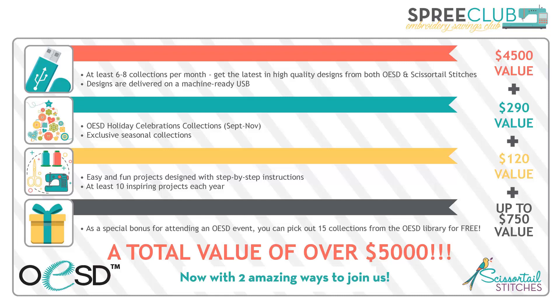The holiday collections release in September, October, and November. This year our theme was Holly Jolly — we had greeting cards, freestanding lace, and other standard embroidery decorative collections. We also do exclusive seasonal collections just for our SPREE Club members. And you'll get fun and easy projects with step-by-step instructions — at least one every month. As a special bonus for attending an OESD event with a year membership, you can pick out 15 collections from the OESD library for free to help build your design library.